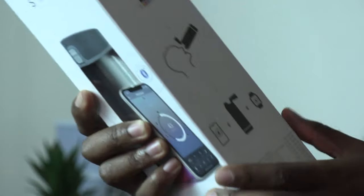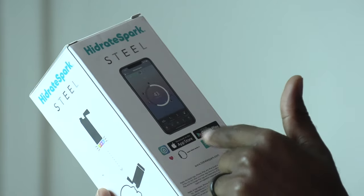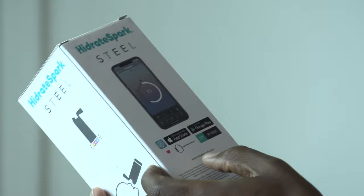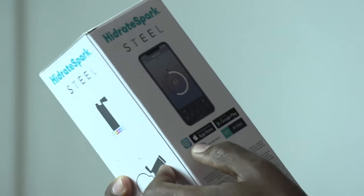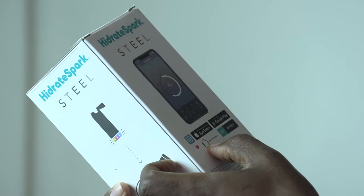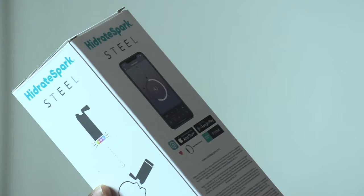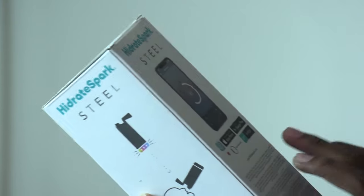When you drink water and put it down, it synchronizes the remaining amount of water into your device. It works with the Hydrate Spark app, available on the App Store and Google Play. It's also compatible with Apple Health for iOS users, and works with Apple Watch Series 5 and newer.